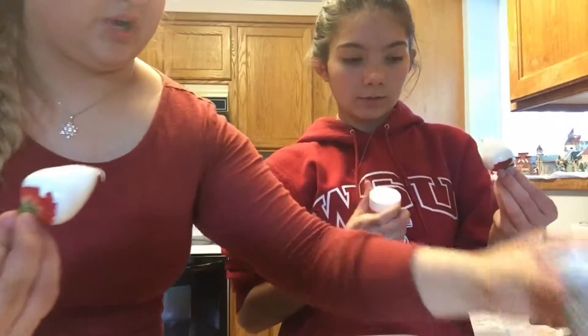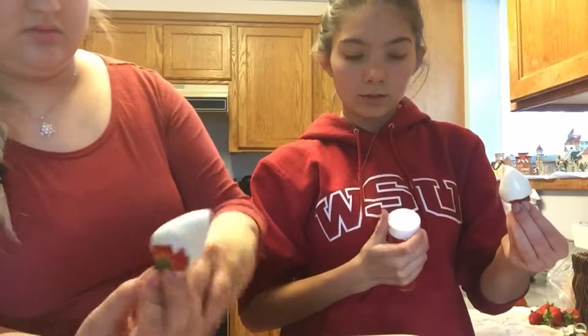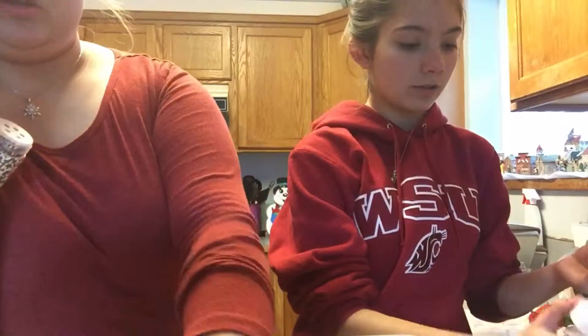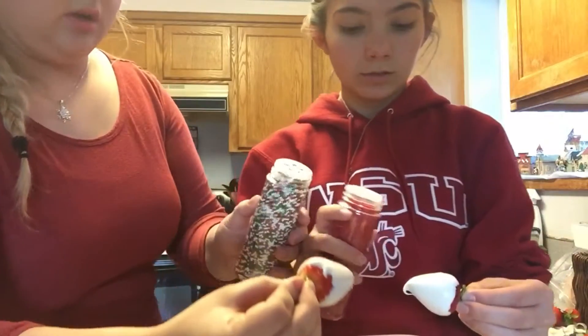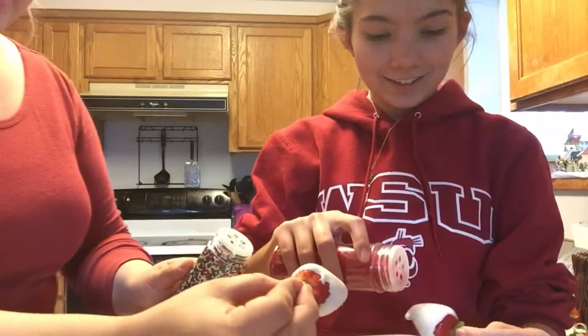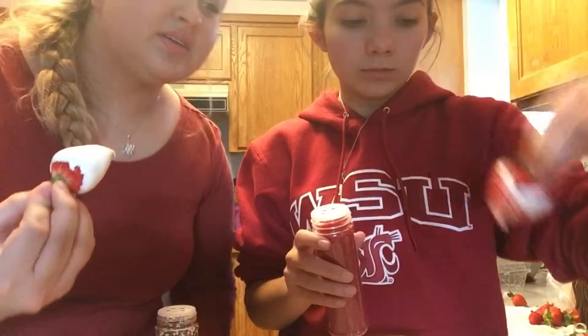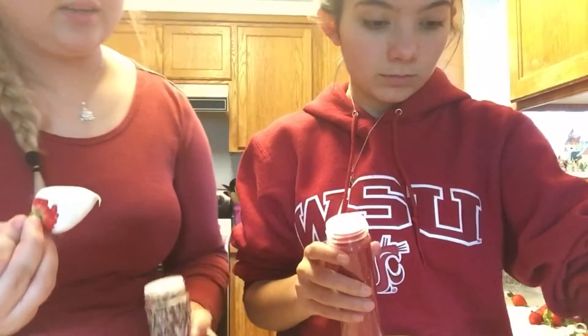And then take some sprinkles. Uh oh — oh god, probably should have thought of this. Emily! Okay, she's gonna sprinkle hers first, and then lay it down on the parchment paper.